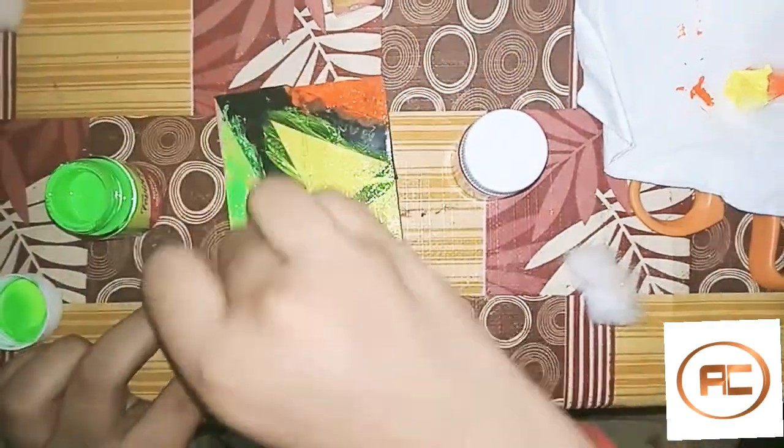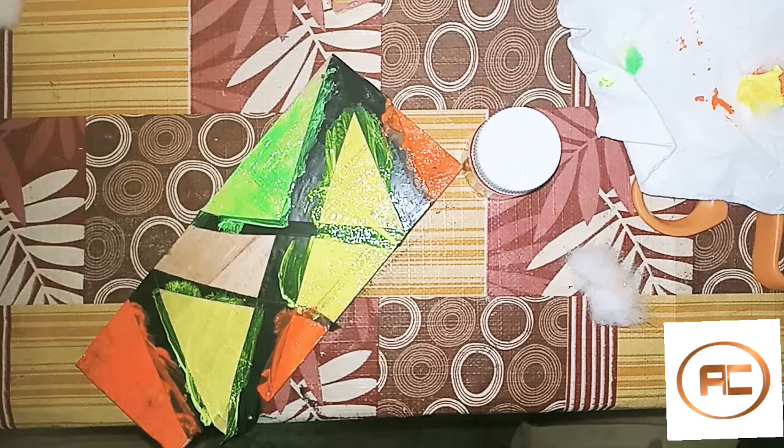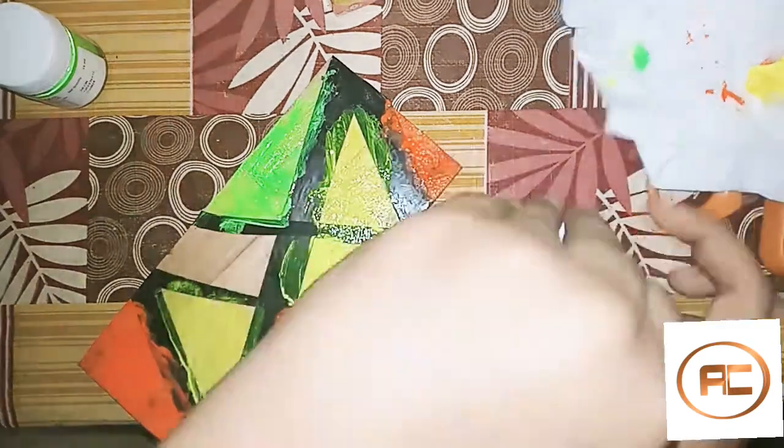I have two colors to make it. I have greened it. I have also made it from cotton. I am using pink.